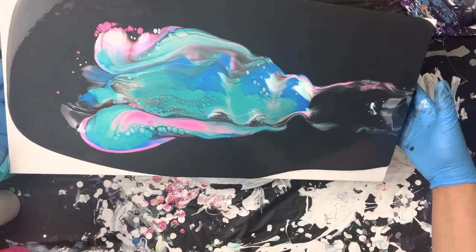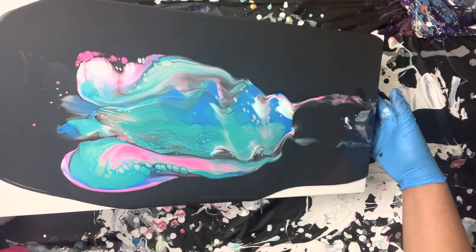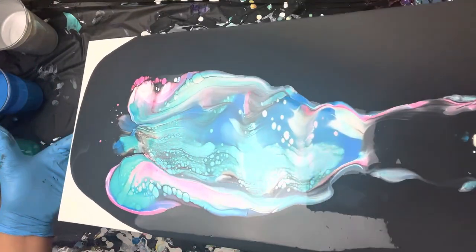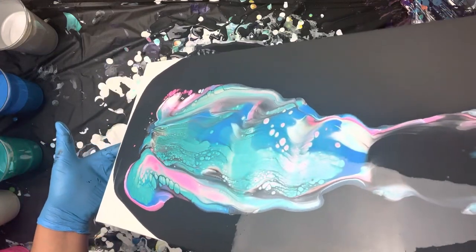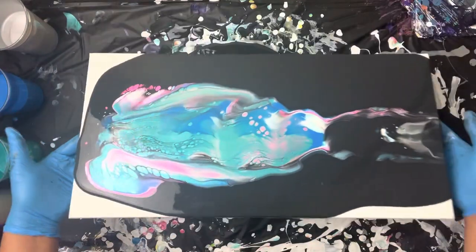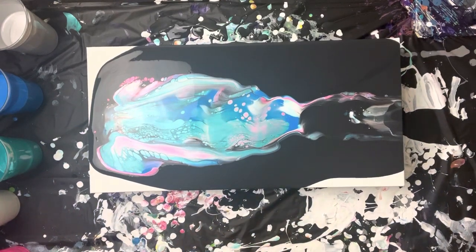I actually really like this color palette. I think I'm going to go ahead and stretch it out. I'm just getting so many cool reactions. Okay, this is what we are working with, and I like it.